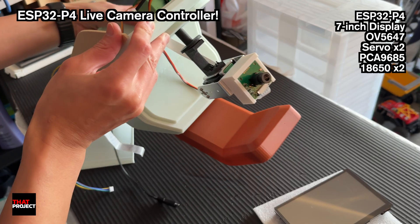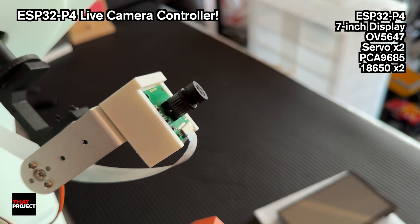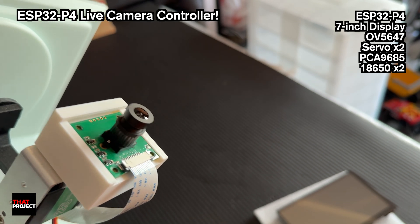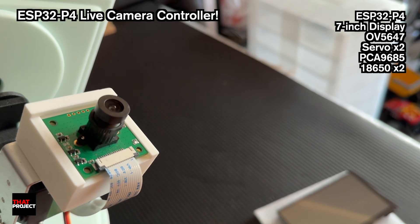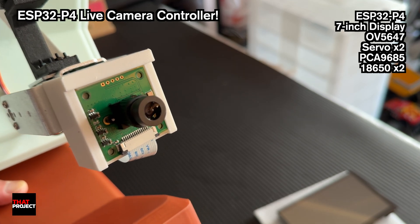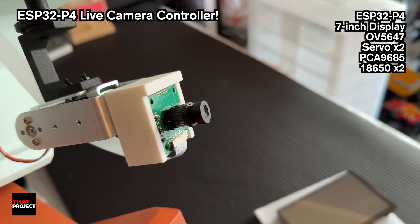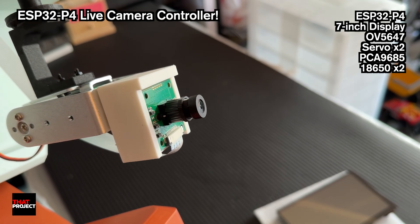Here's the OV5647 camera. I'm using the M12 interchangeable lens version, which makes it easy to swap out lenses later for field-of-view testing. It costs a bit more than the basic $7 version, but it's still super affordable for something with interchangeable lenses.